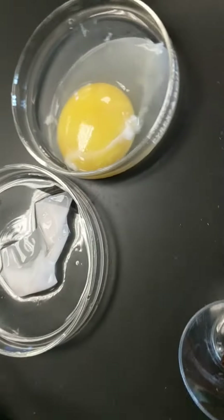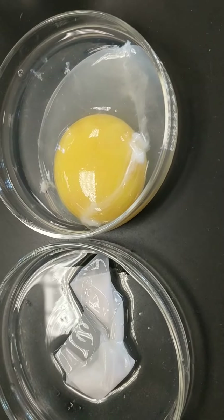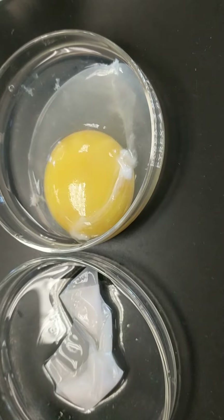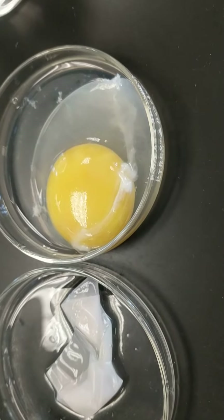Next, we have an egg that was placed in vinegar and the shell was dissolved. On the left side you see the membrane of the egg, and on the right side you see the egg yolk and other parts of the egg.